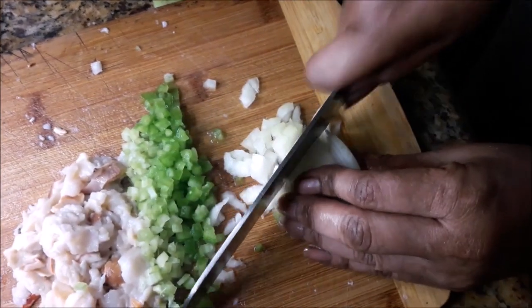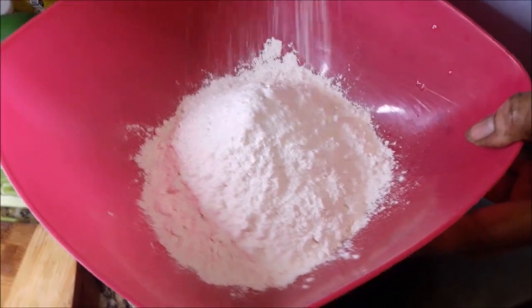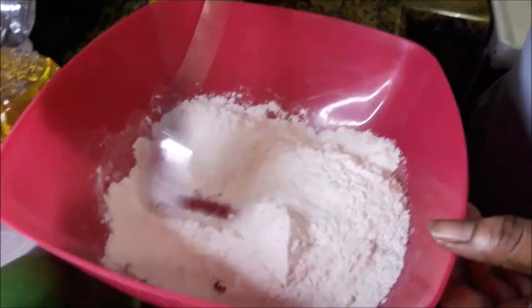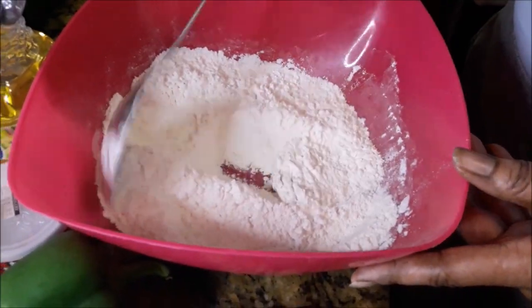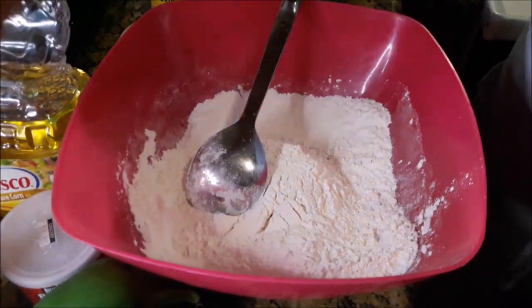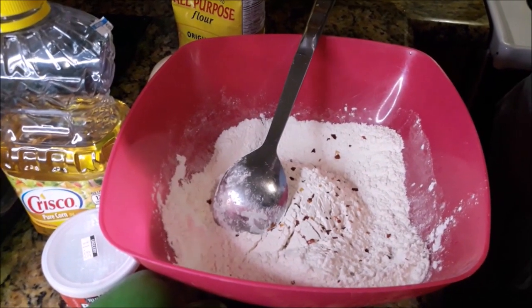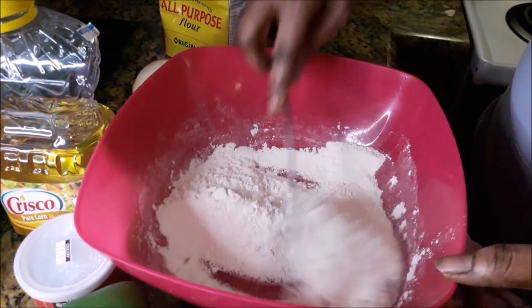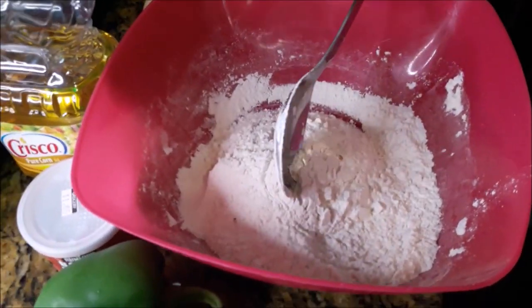Now after that is cut up I'm gonna season the flour with the garlic salt and the pepper flakes. Once the flour is seasoned you won't have any problems seasoning the batter when it's finished.